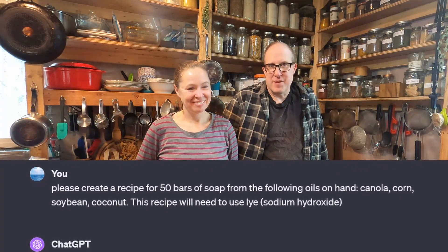Usually I would go about making a recipe and there's a lot of math involved, but Richard, being the tech-savvy person, had the great idea to use AI to make a soap recipe. We told AI what oils we had and how many bars of soap we wanted to make, and it gave us a recipe.